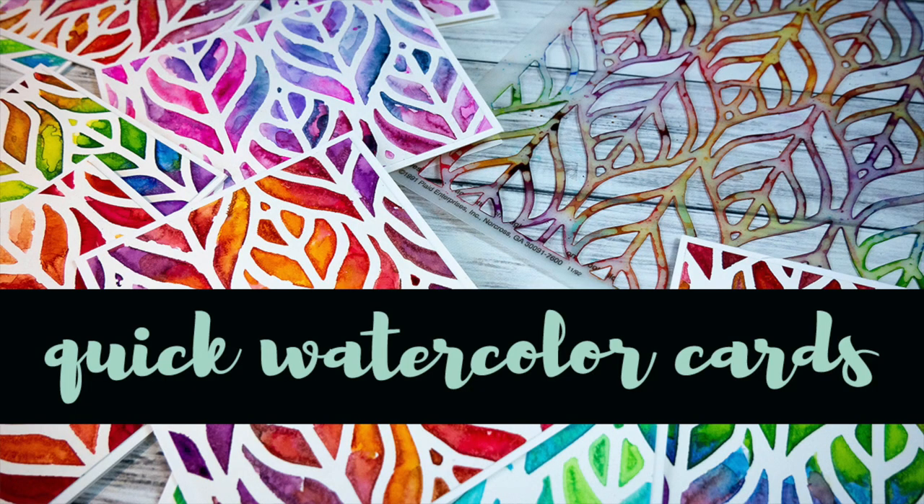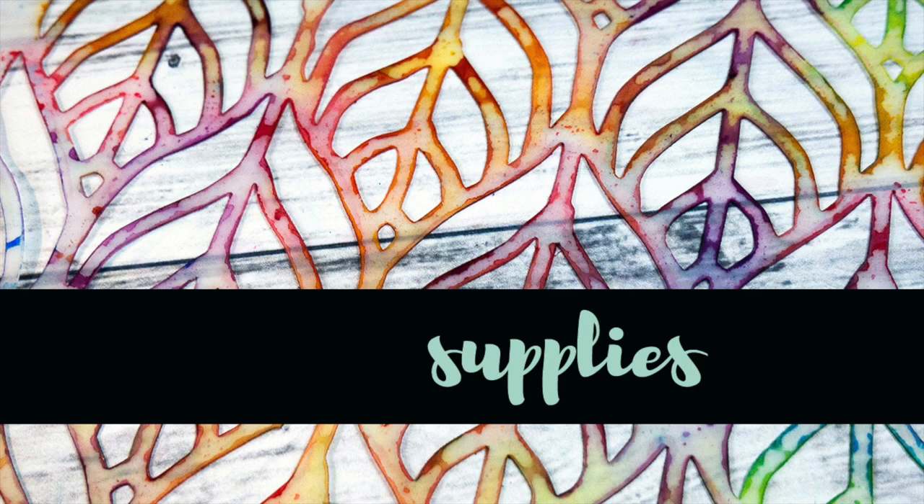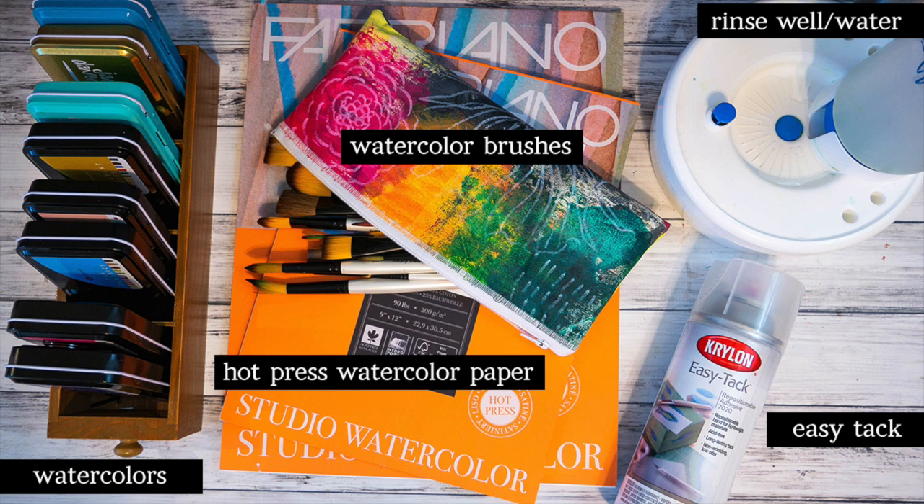Hello and welcome to my tutorial for Sean Petit's creative team. This week I'm making quick watercolor note cards using Sean's geometric leaf stencil. I needed to make some cards to send for thank yous after Christmas and I thought that watercolor would be gorgeous through this stencil.